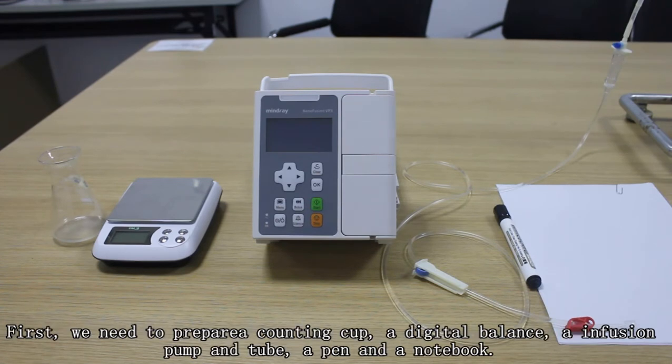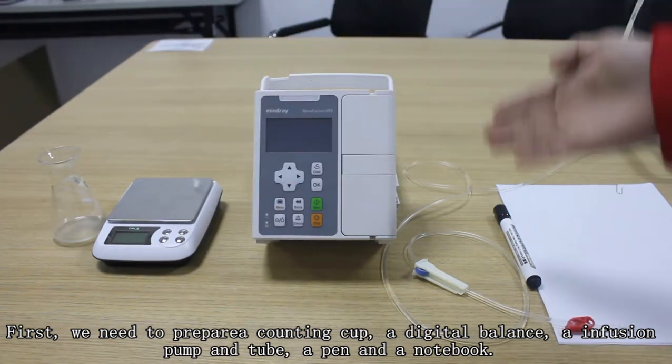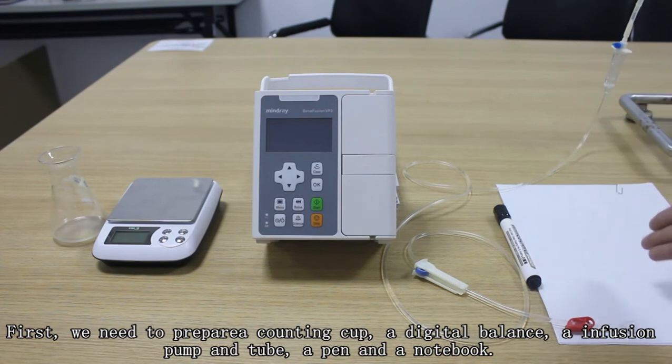First, we need to prepare the following tools: a counting cup, a digital balance, an infusion pump and tube, a pen, and a notebook.